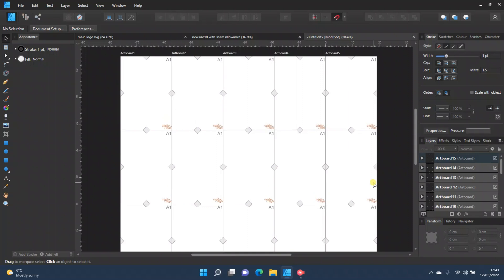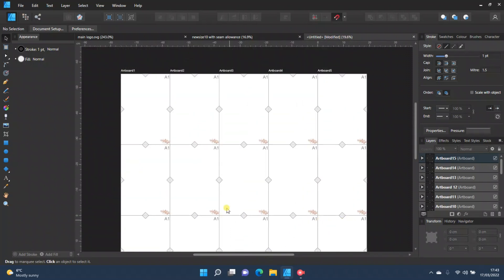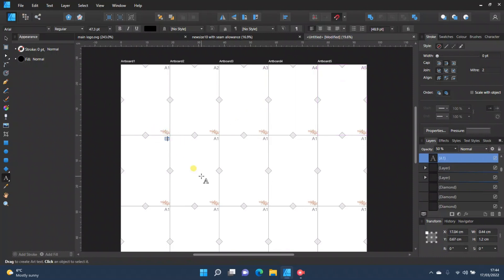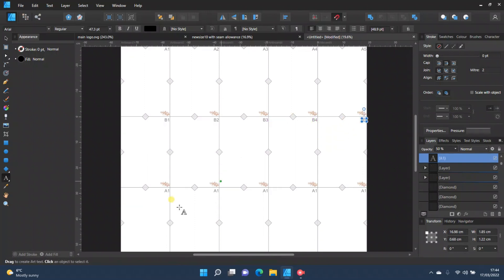The last thing to do before adding your pattern is changing the page numbers on each artboard. At the moment they all say A1. Simply go through and update them: A2, A3, A4, A5 for the first row; then B1, B2, B3, B4, B5 for the second row; then C1, C2, C3, C4, C5 for the third row.